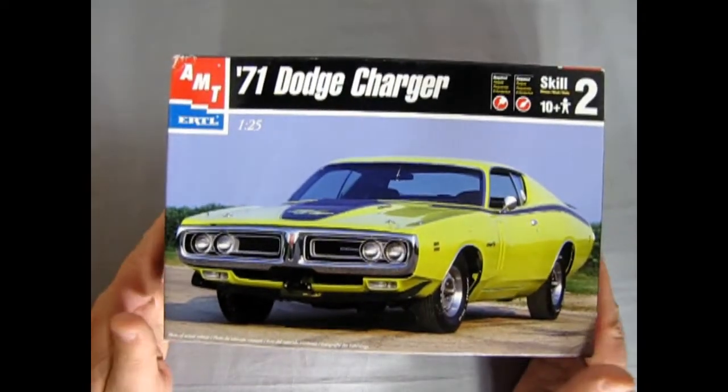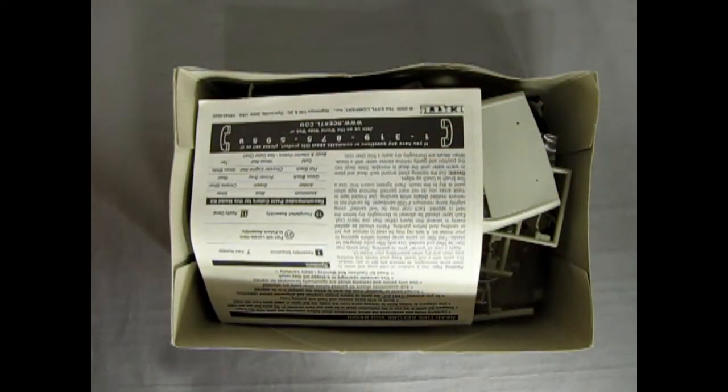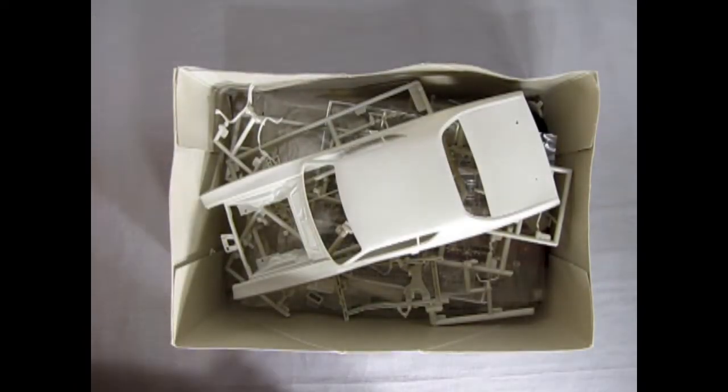Alright, so there's our model. Let's just take the lid off here, move it out of the way, and move on down the road. Okay, there's our instruction sheet — I do believe... maybe not. The details are in there somewhere, maybe, or in the box. We'll find out.